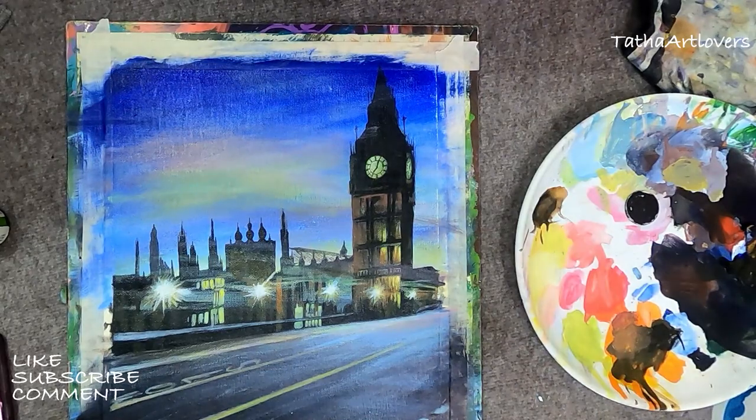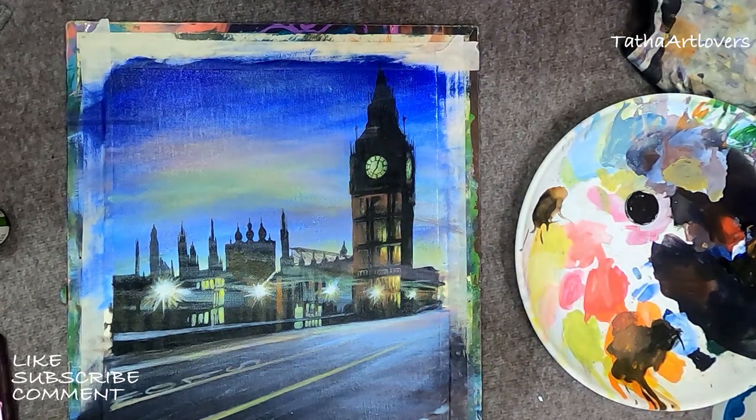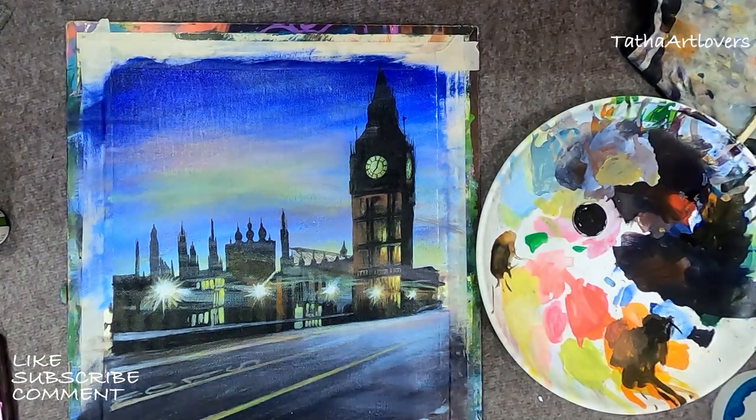So far I am very confident that this painting is going to come out clean and as I expected. I cannot expect more than this because this cityscape is something very, very new for me.